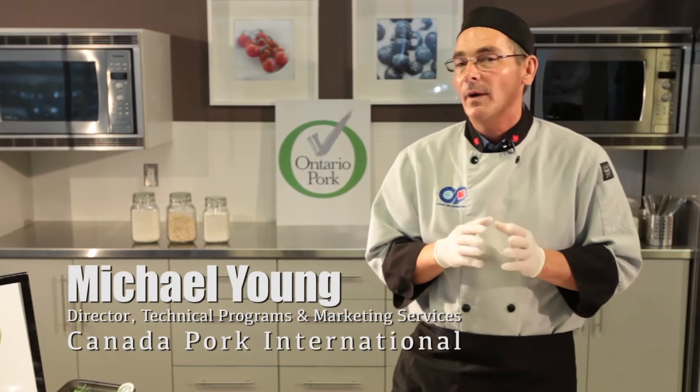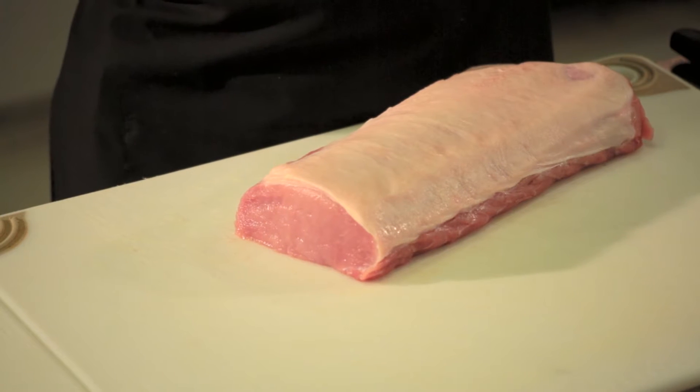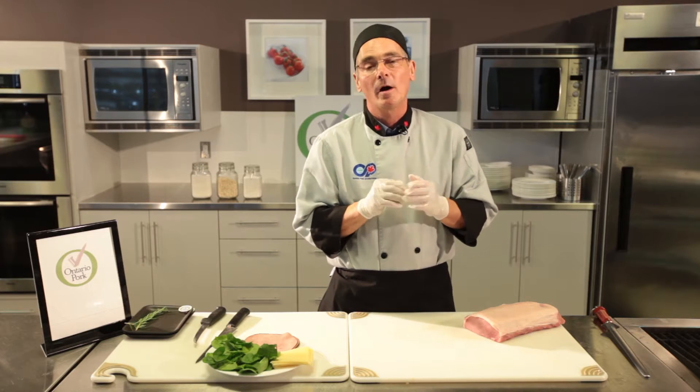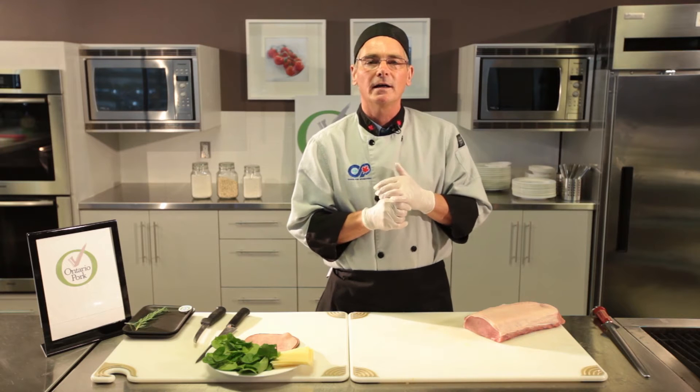Hello, my name is Michael Young and today I'm working with Ontario Pork. We're going to review some of the methods that are out there for stuffing delicious Ontario pork. We're going to look at something a little bit different with a boneless pork loin — this is actually very common in Europe. You see it throughout Germany, Czechoslovakia, and Switzerland, and it's a very common way for adding value to larger pieces of meat.